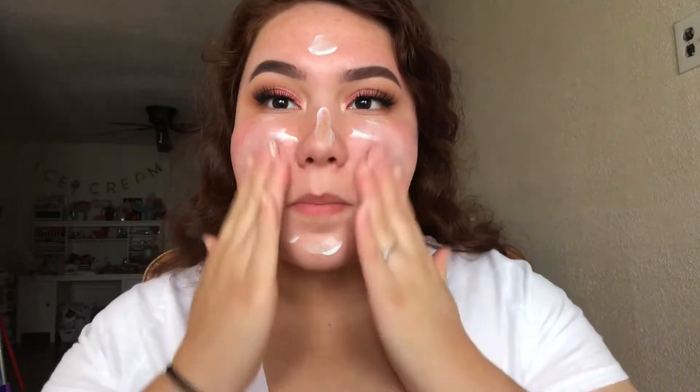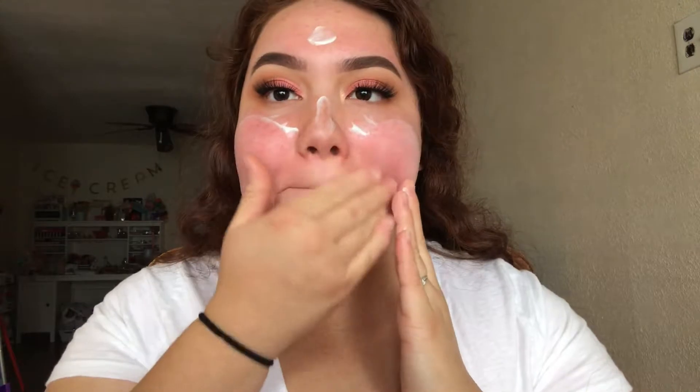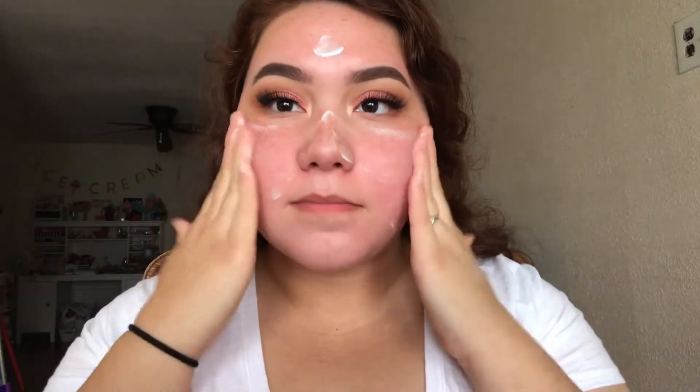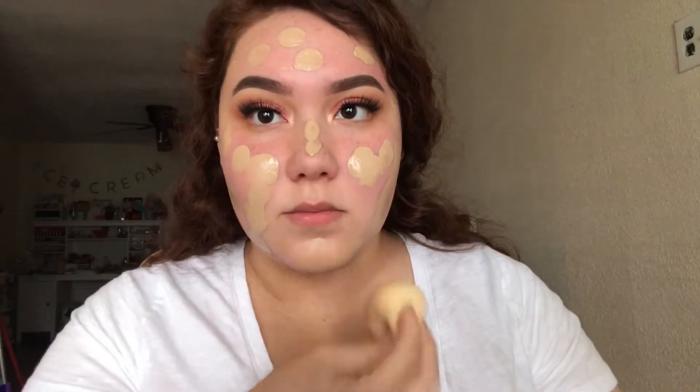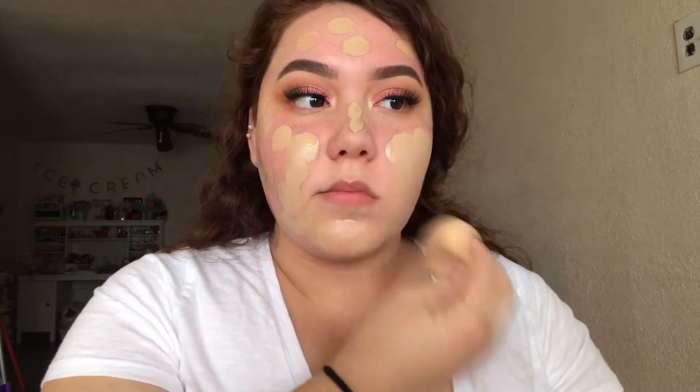For primer, I'm taking the Maybelline Master Prime and applying it all over the face just to have a smooth canvas for the foundation and making sure that it lasts all night. For foundation, I'm taking the L'Oreal Infallible Pro Glow and pouncing that in with my Beauty Blender, making sure that everything is nice and blended.